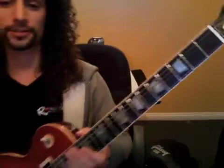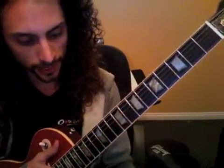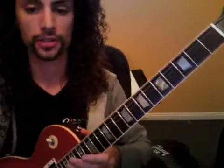Alright, so here we go. We're going to play the rhythm — 'The Thrill is Gone.' I'm going to play 12 bars, you're going to play 12 bars. I have my metronome set to 90. Hopefully you can hear that. Here we go — you're going to solo for 12 bars and then jump in on the rhythm.